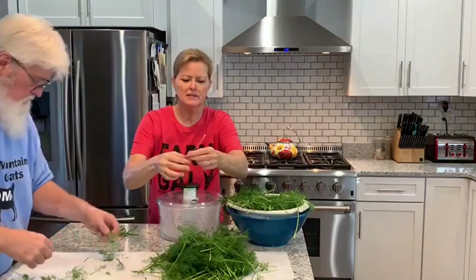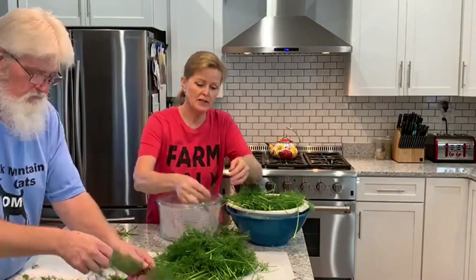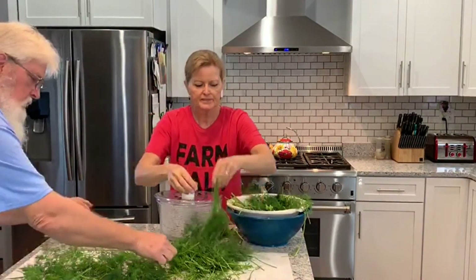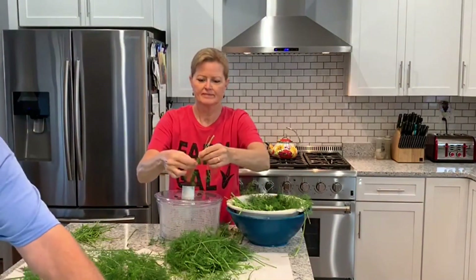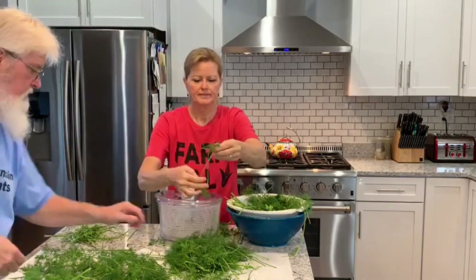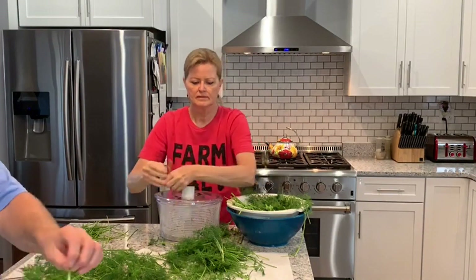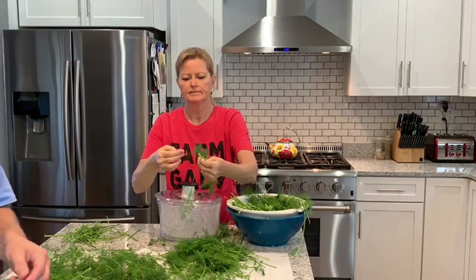Get rid of some of these big pieces so we can fit more on the dehydrator. We've got 12 trays so we could do quite a bit but this is a lot of dill. For everyone who's seen the videos of the dill pickles that we did, I'm going to try using this next year, early spring when the dill pickles start coming on, so that way I will have our own dill to use. It won't be fresh like it was this year but we'll get to compare it to see how it does.